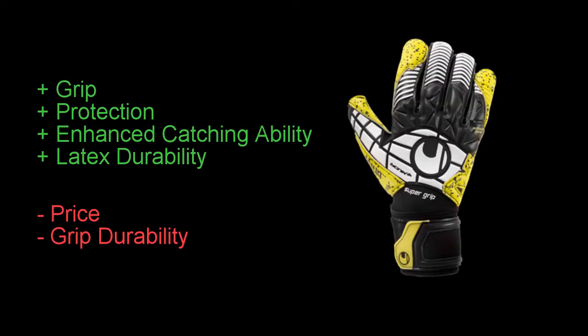Overall, the Uhlsport Eliminator Supergrip Bionic Plus gloves are a top level glove with some of the best features you can find on the market, but there are downsides to it as well. Even though I have mentioned several negative aspects of this glove, you can never really go wrong with any Eliminator Supergrip model. For a price of 120 pounds or 160 US dollars, the Uhlsport Eliminator Supergrip Bionic Plus glove is a great game glove for keepers wanting a top tier glove that has great protection. I will leave a link in the description where you can buy your own pair.